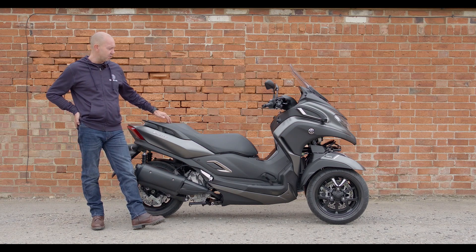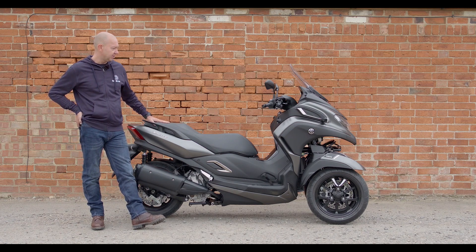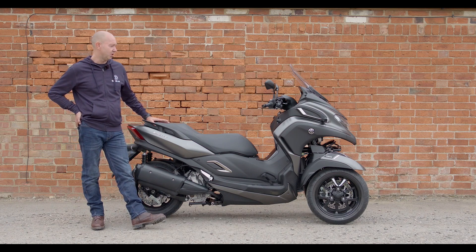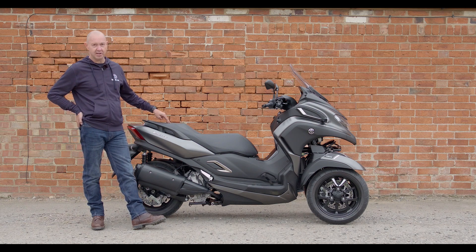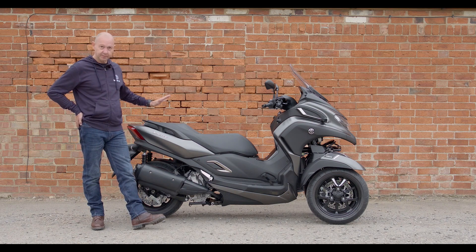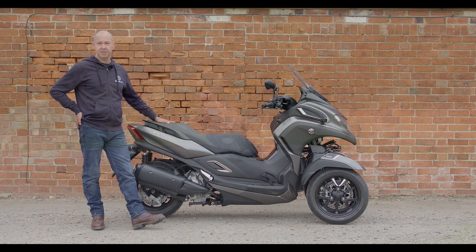The only downside for me is probably that the braking was a little bit weak at times, but I got used to using it in a different sort of way. It's not quite as sporty as I'd like, but for people riding this straight from a car licence, that's probably a good thing. All in all, very good. You can read all about it on ScooterLab.